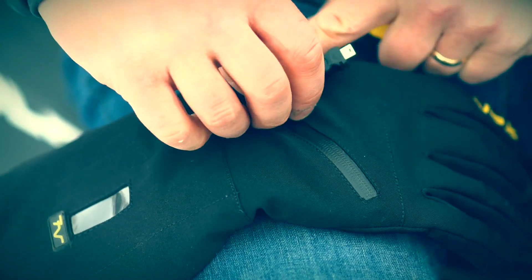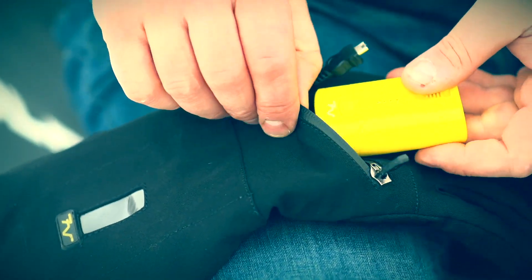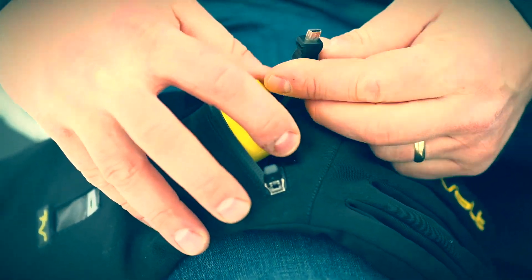In order to turn these gloves on, open up the pocket on the back of the wrist, slide the battery in, and plug it in. Once you do that, you can press and hold the button on the battery and it will turn on to four lights.